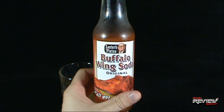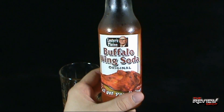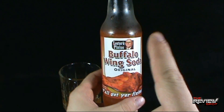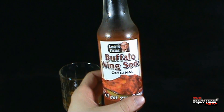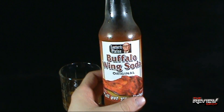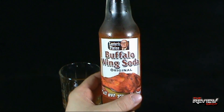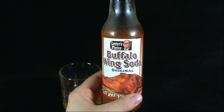Today's Club Pop — we're having a look at the Lester Fixin's Buffalo Wing Soda, the original. If you guys are interested, I'll provide the link down below to Bacon Freak. They have about seven or eight sodas, Spot picked them all up, and we'll be reviewing all of them, so stay tuned for that. Thanks for watching, see you next time.